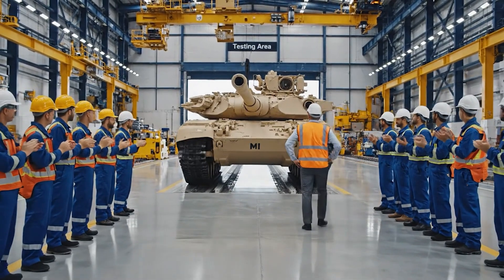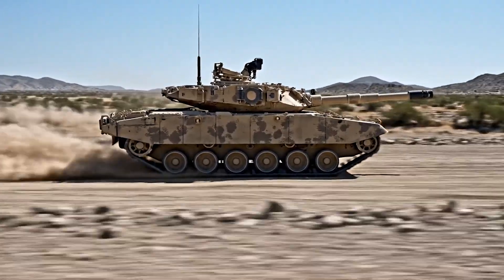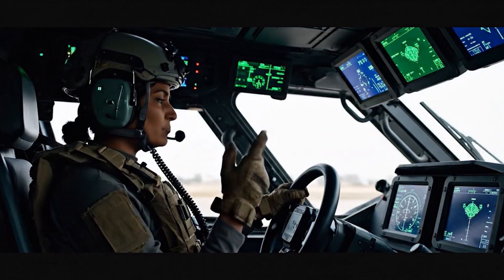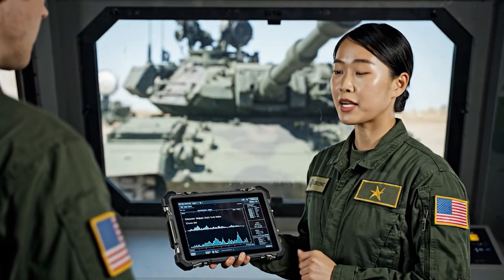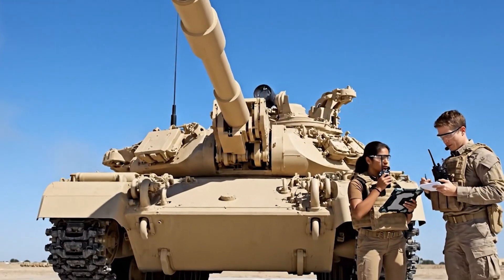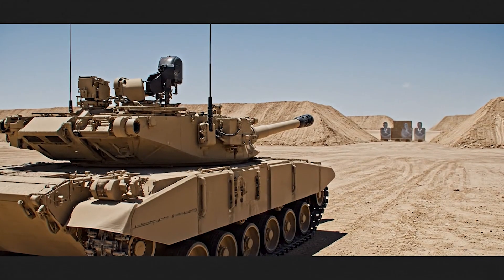Excellent work team. Mobility excellent. All systems responding well. Speed 45 miles per hour achieved. Braking performance nominal. Stopped in required distance. Turret rotation speed meets specification, no binding. Gun elevation range full travel. Controls responsive. Target acquired. On the way.